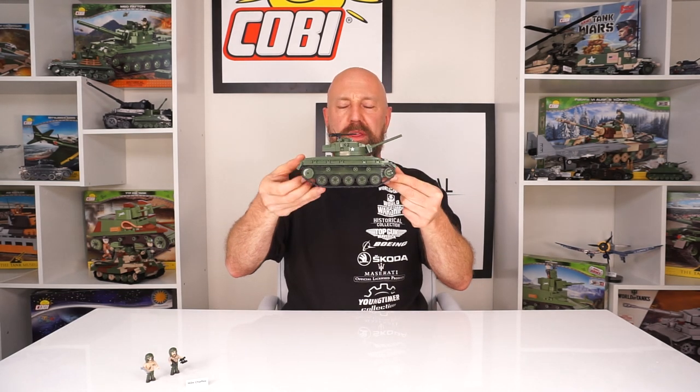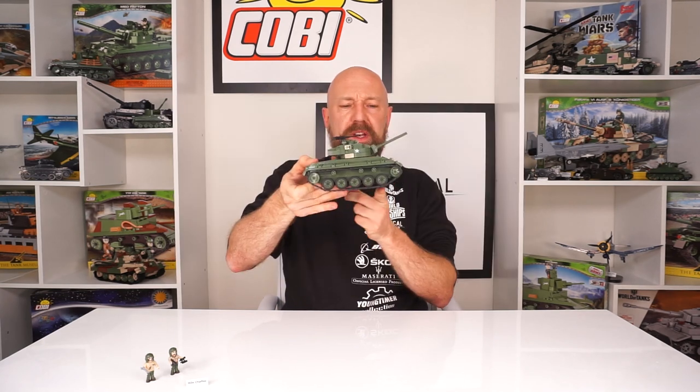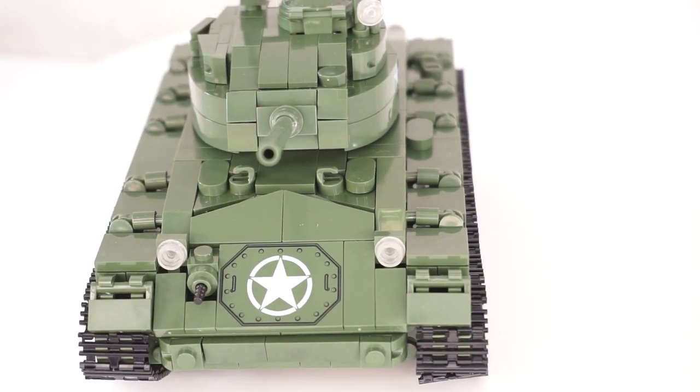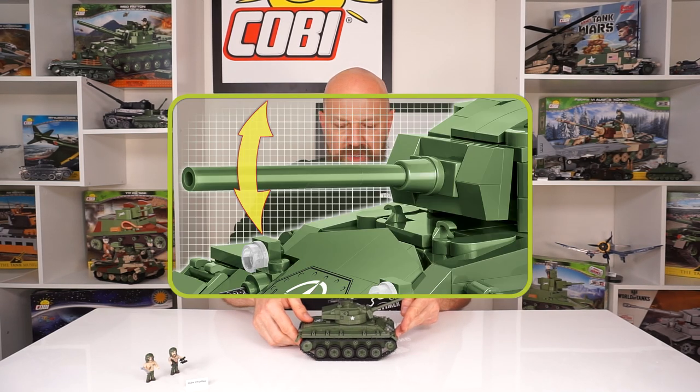Here it is — M24 Chaffee, set number 2543. Standard tank scale for Kobe, as you can see. Rolls beautifully on these rubberized road wheels. I can see the pad prints now — really looking forward to seeing this one. It's a four by three plate, two colors, highly detailed. There's another pad print on the outside of the turret, as well as on top of the engine compartment.